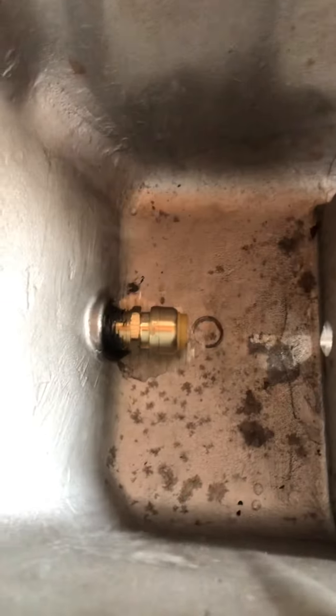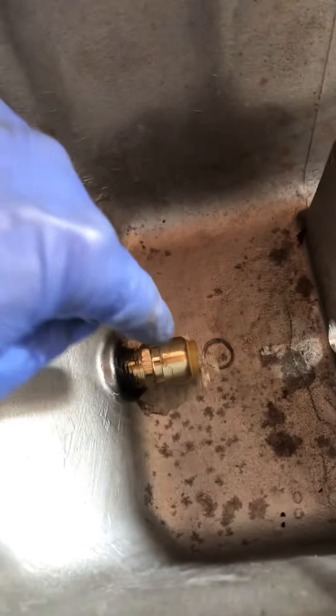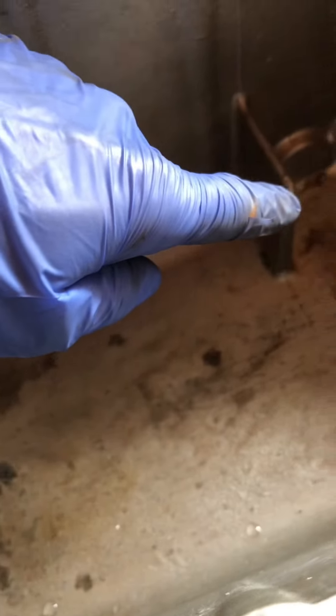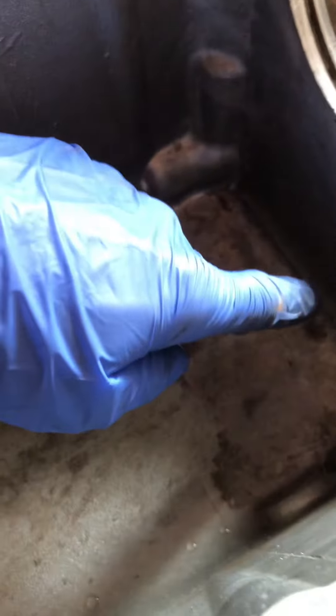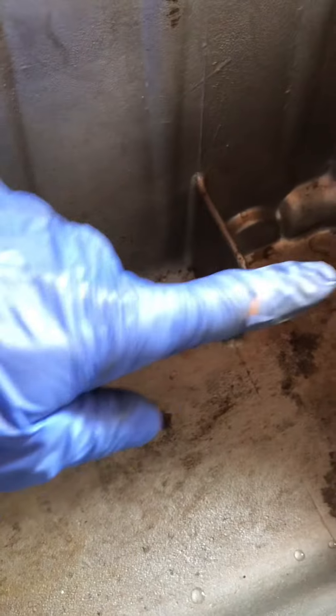Unless you drill and tap it yourself and put a port there. And even if you try to snake a tube down here, you're going to have to come in, get around this baffle, and then make it all the way to the back side of the pan. There's another baffle you can hit, and the oil pickup is in this area.